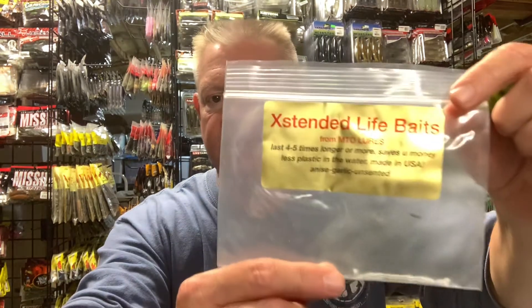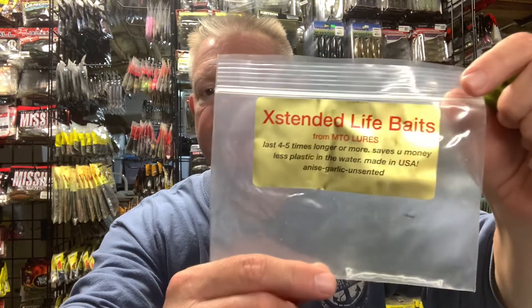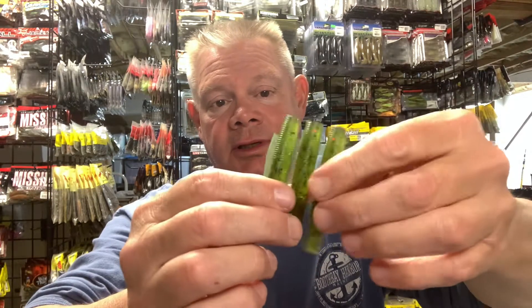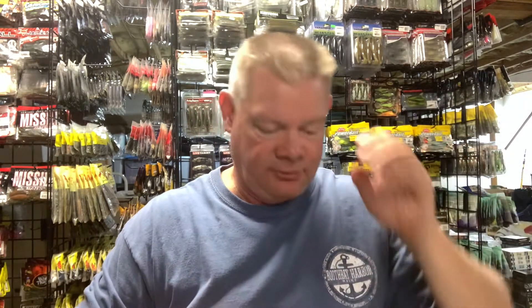For you guys who have never seen any of my videos on Extended Life Baits — let's say you get some of these Neds. This is how they're going to come. These baits are going to have this mesh through them, which is going to make it so the bait does not come off your hook. To be honest, I have lost some of Bill's and Paul's baits — but that's because I've lost the whole bait in rock, not because a fish ripped it off.